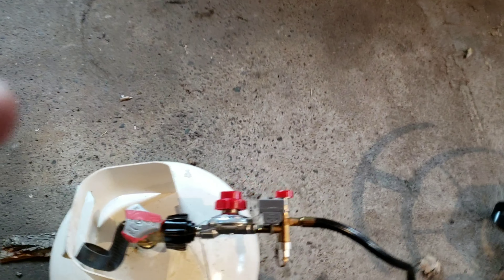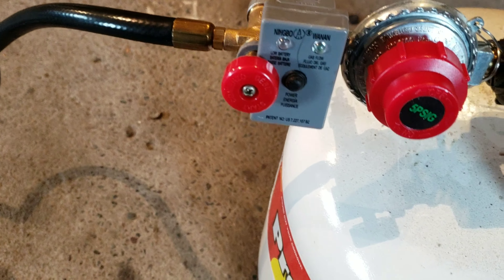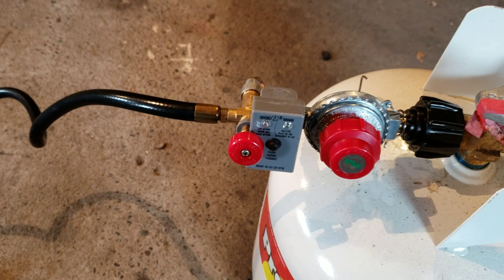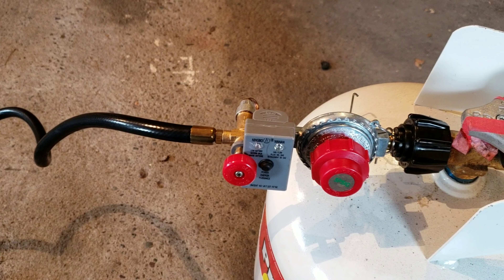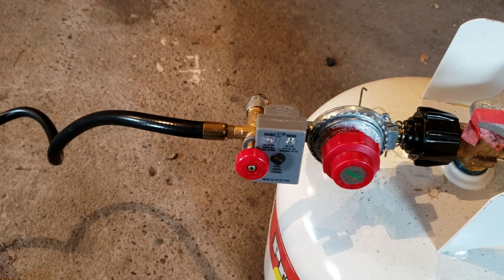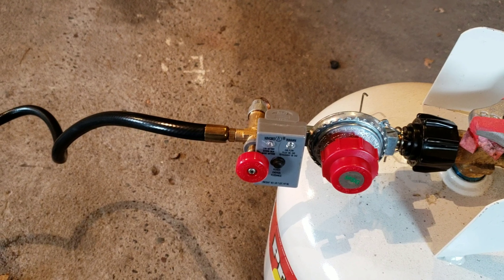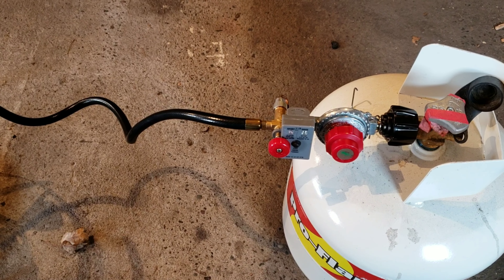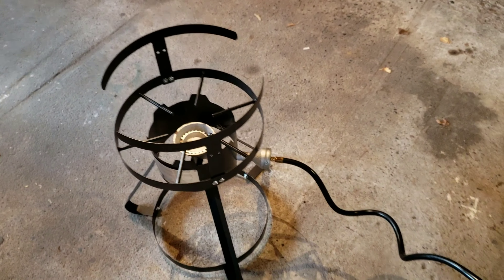The problem with this thing is they don't tell you this stuff before you buy it. This thing has a stupid safety switch where you've got to push this red button here every 15 minutes, otherwise it'll shut off. That's ridiculous. I get the whole safety aspect of it, but it's going to take like 45 minutes to an hour just to warm up the oil. So I've got to sit out here for probably two hours to cook a 12-and-a-half pound turkey this Thanksgiving, nonstop hitting that button. That's pretty ridiculous.